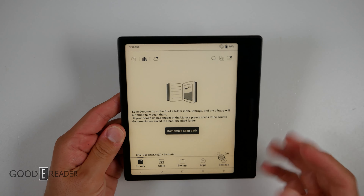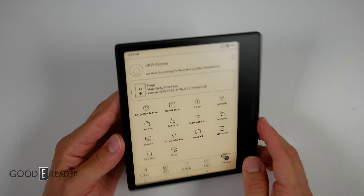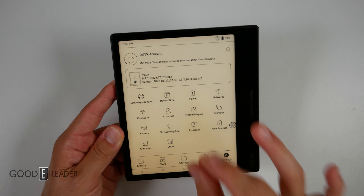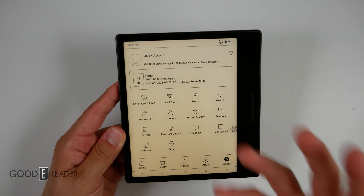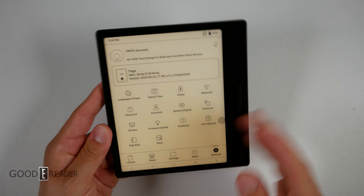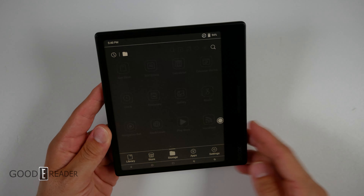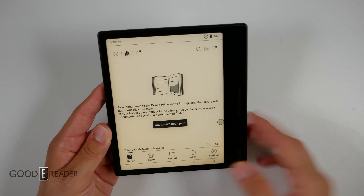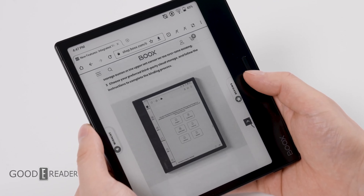We just skipped through setup to show you starting this up for the first time. It looks very much like the Leaf and very much like everything else Onyx makes. We will have to get into a full review to see how this is better. On paper this is twice as fast in terms of processor compared to the Leaf — how that translates to real-world UI and overall experience is different than what's on paper. It has Google Play Store, lots of onboard storage — 32 gigs with an SD card — you have the store, you have the library.